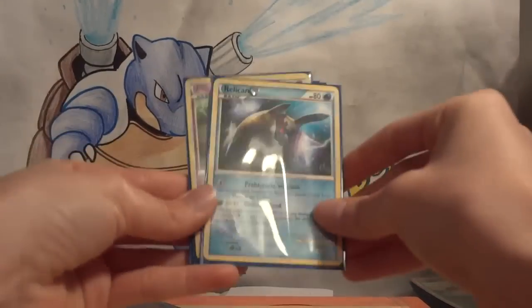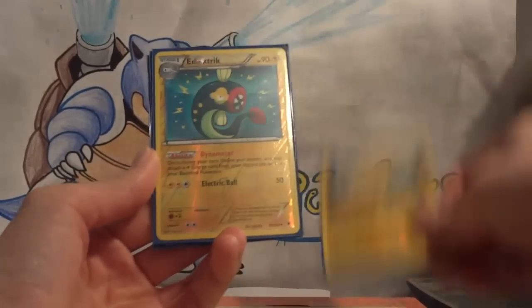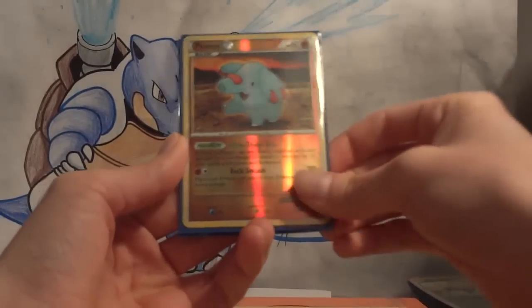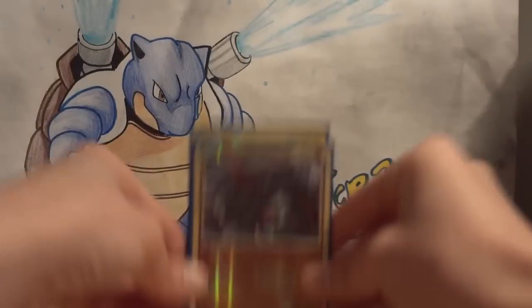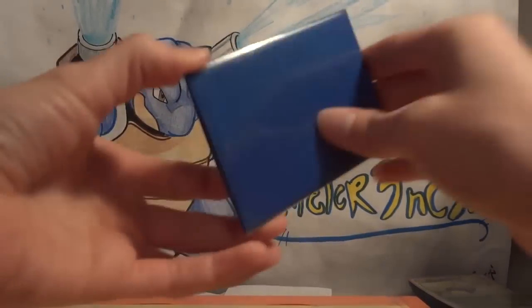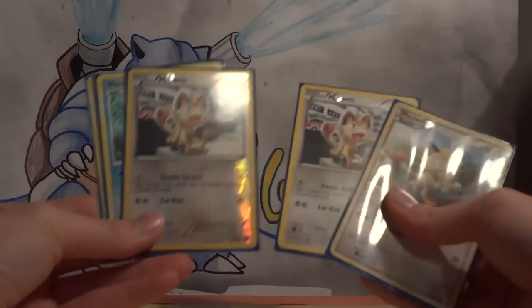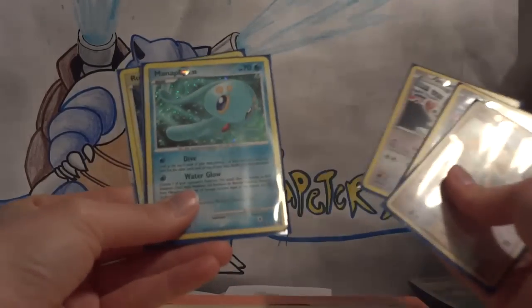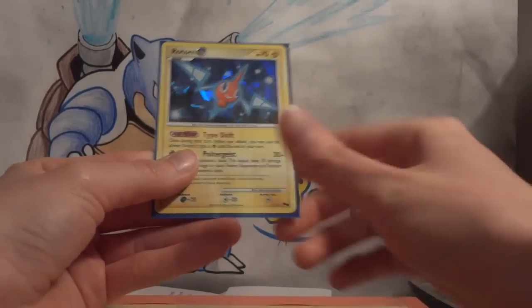Relicanth — I keep thinking that's a rare but it's not. Mime Jr. reverse holo, Tynamo reverse holo, Electrik reverse holo, Phanpy reverse holo, and Donphan reverse holo. I feel like Donphan should always be a rare. Meowth — I'm actually kind of glad I saved this till last — a different Meowth, a reverse holo Meowth.